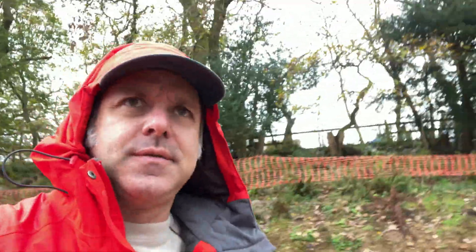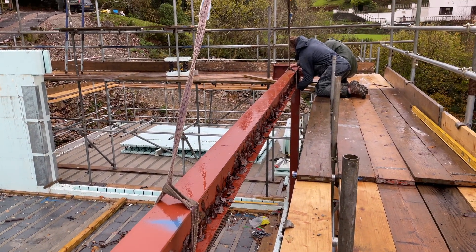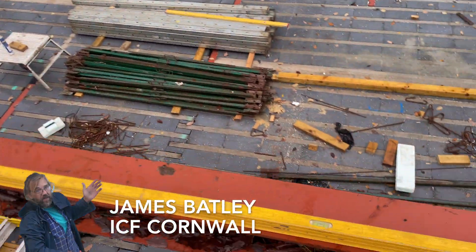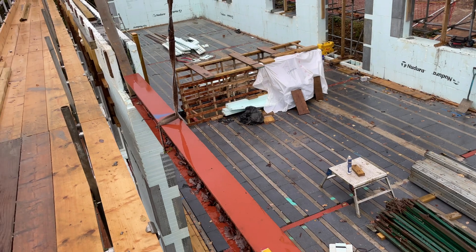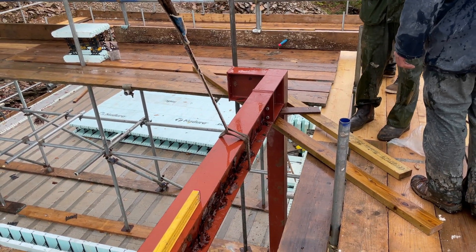James has asked me to just come and have a look at the first horizontal steel that's gone in to check the level, so let's go and have a look. This is the first time James has smiled this project, and quite rightly so, because if you look at that bubble it's bang on, first time. Really, really good. Well done.